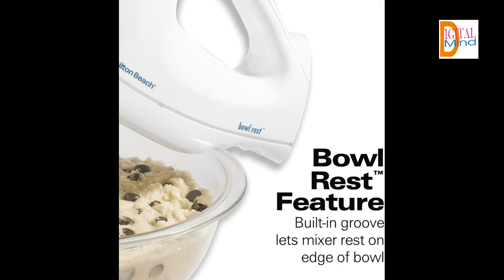Bowl rest: take a pause to read the recipe or add the next ingredient without wondering where to set the mixer. A built-in groove lets you rest the mixer over the bowl, so drips go where they belong and not all over your countertop.